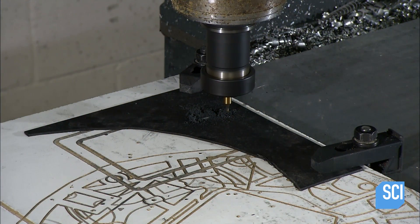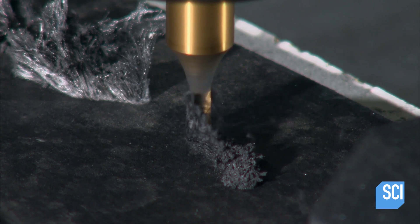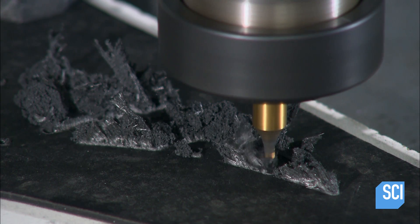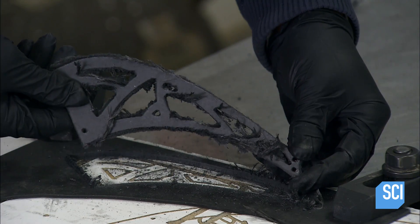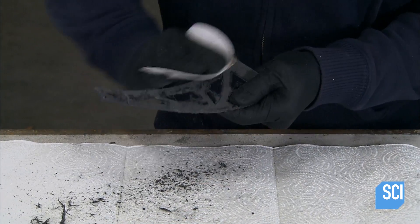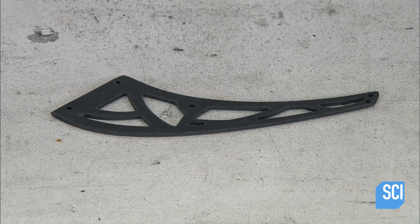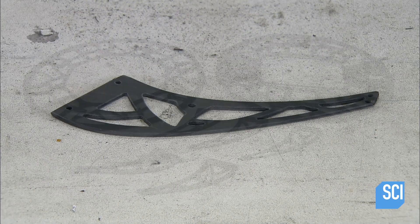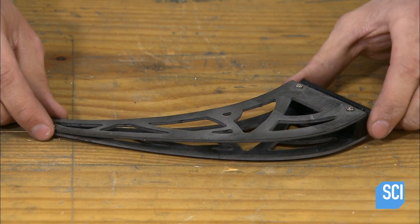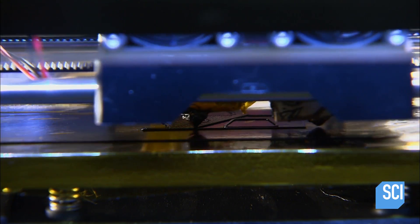The drone's components are made of carbon fiber, a highly stiff, strong, and durable material. Carbon fiber is also lightweight — a critical factor in aviation. A computer-guided milling machine cuts the parts, and a technician manually sands their edges smooth. This component makes up half of one of the drone's legs. The mill cuts out the top and bottom frames for the drone's body.